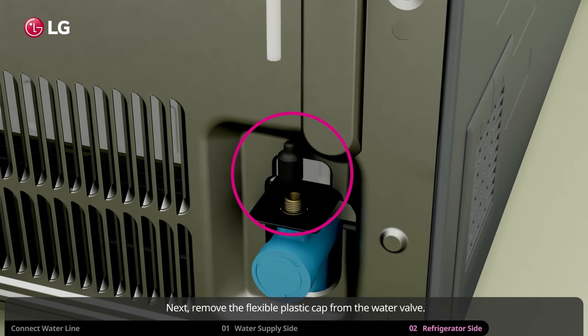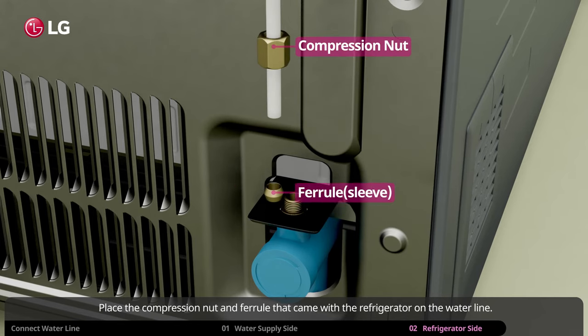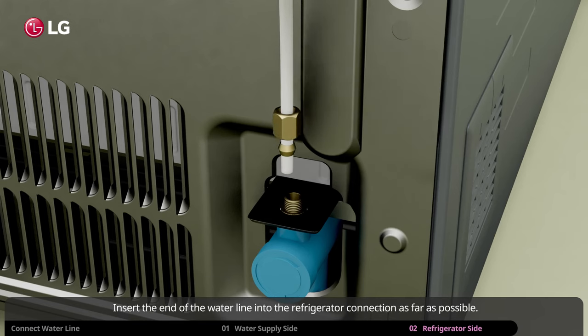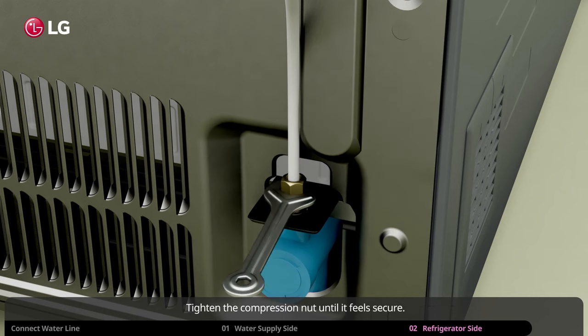Next, remove the flexible plastic cap from the water valve. Place the compression nut and ferrule that came with the refrigerator on the water line. Insert the end of the water line into the refrigerator connection as far as possible. Tighten the compression nut until it feels secure.